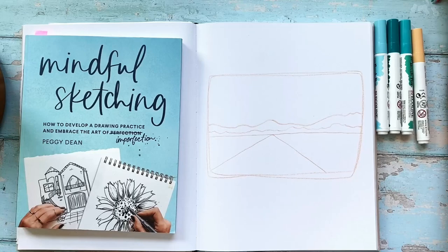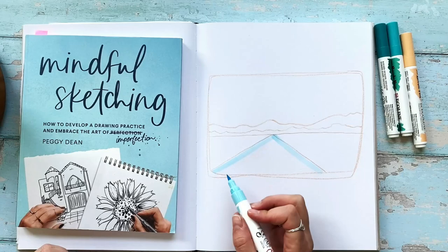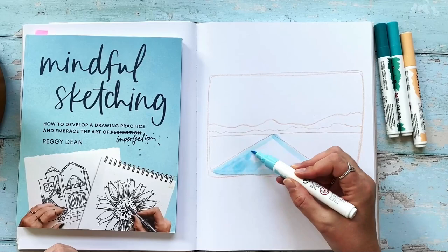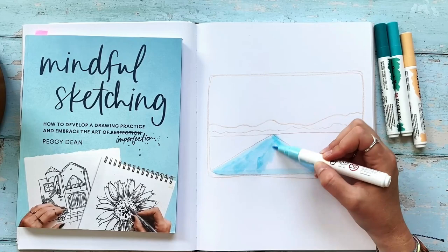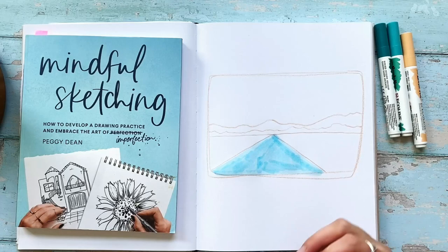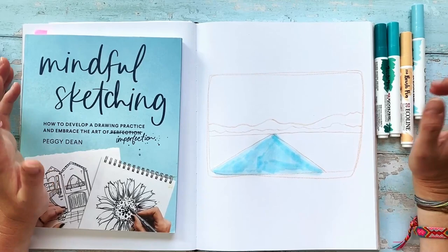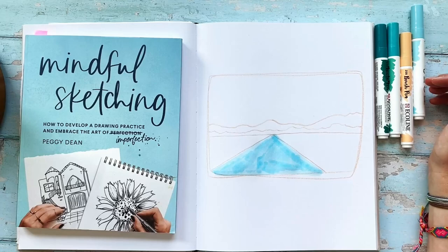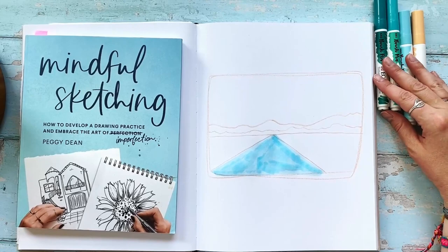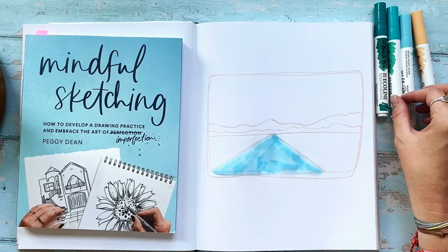Now it's time to just fill in the markers. I'm going to start with the road — no rhyme or reason, you can scribble or do lines. I try not to make them too exact. If they come out of the lines or don't completely fill them, it doesn't matter because I'm going back over it with a darker pencil for the outlines. Also, it's a travel sketchbook piece — it's meant to be fun. Ideally I do these while traveling, but a lot of the time it's not until I get home. If I'm sketching while traveling, I might only have 15 to 20 minutes before dinner, so it's really casual and laid back.